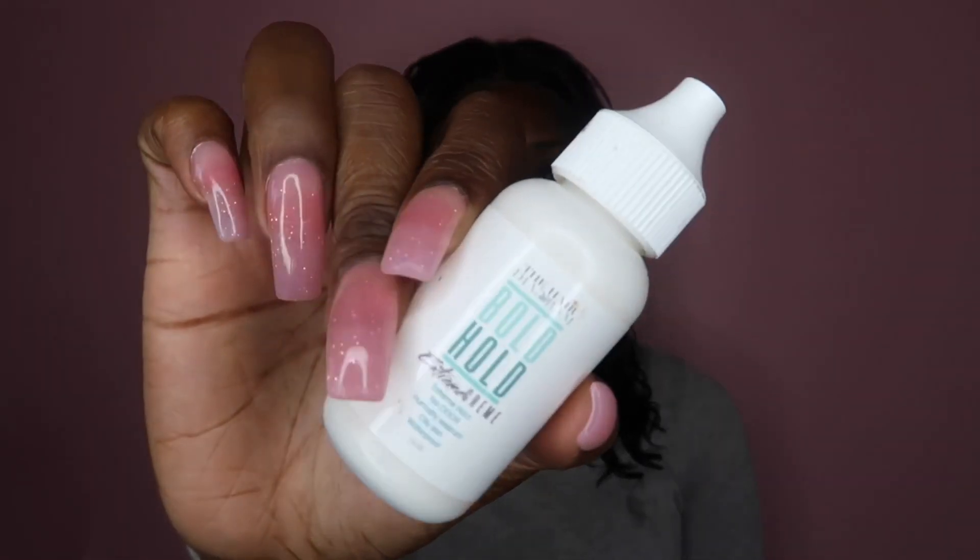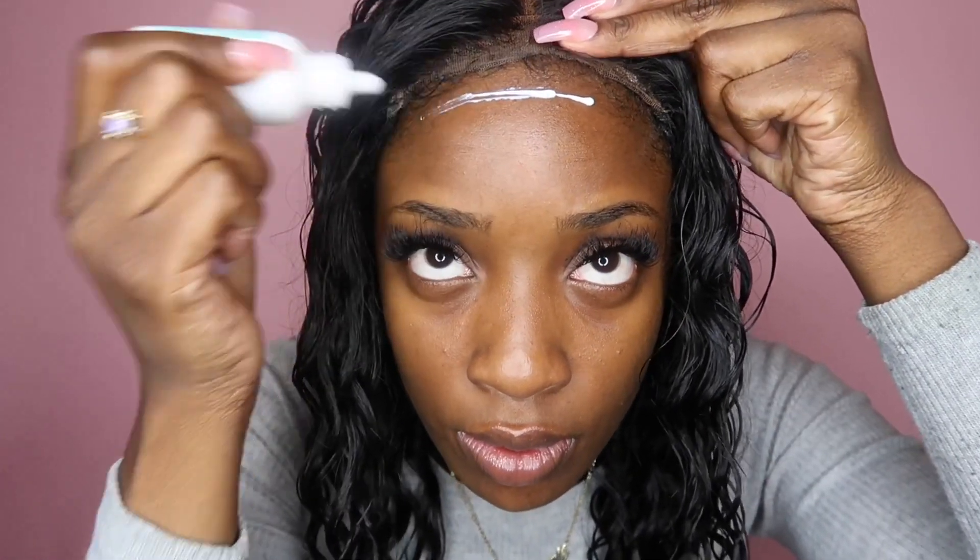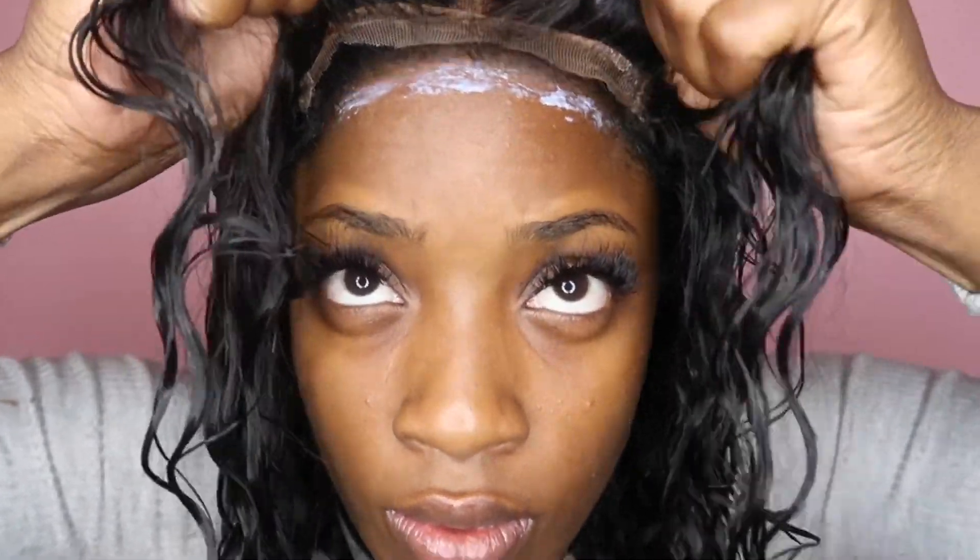Now we're going to fix our closure. I have the Bold Hold Lace Glue. Just to fix the front of the closure, I'm going to put a really, really small amount just to hold the closure in place. I'm going to apply that Bold Hold Lace Glue and then spread it out with the spatula they gave me, making sure that it doesn't touch my edges or my real hair. Then I'm going to slide that closure right where the lace glue is, and you can press it down with your fingers, the end of a rat tail comb, or even tweezers — which is what I'm doing now.